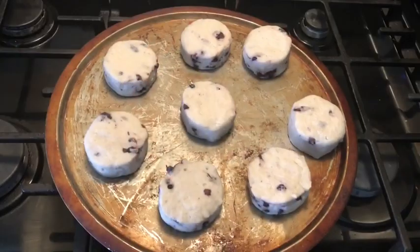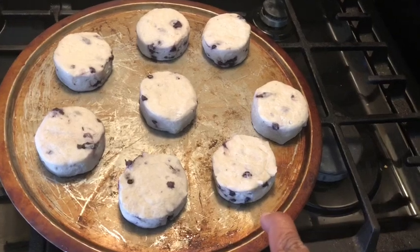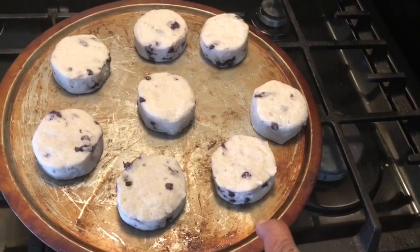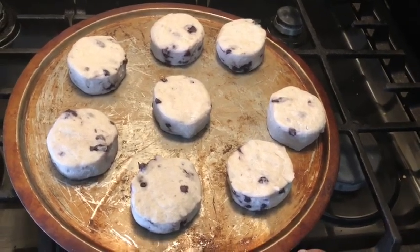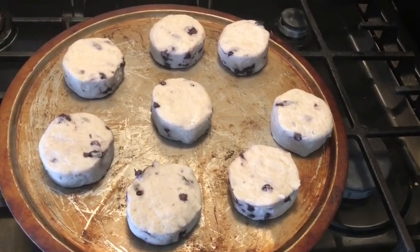So I have these new biscuits that I saw at the store, so I decided to pick them up. These are the new blueberry sweet biscuits with icing. I already have some open on the pan because I had two packs of them, so I got eight here. They come with eight and the icing is inside.